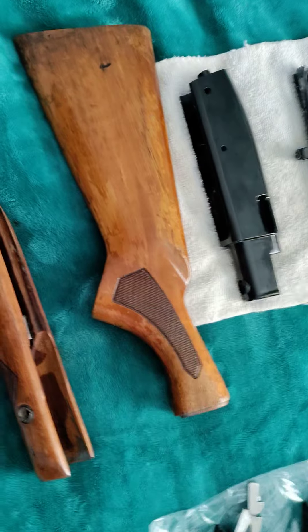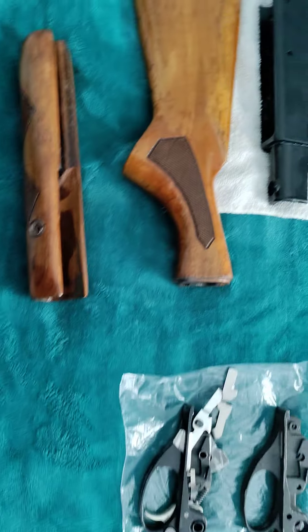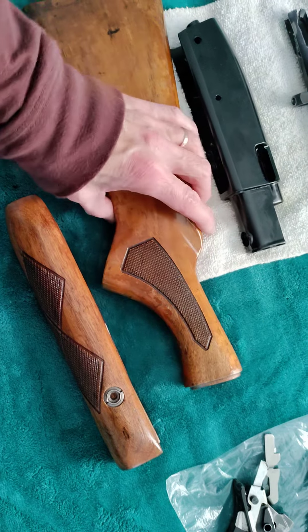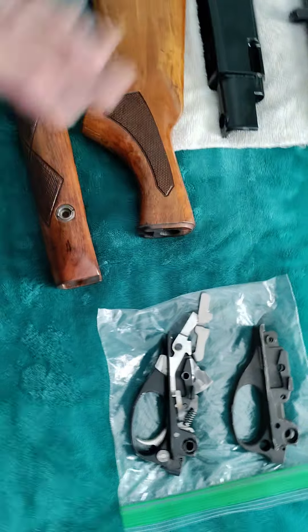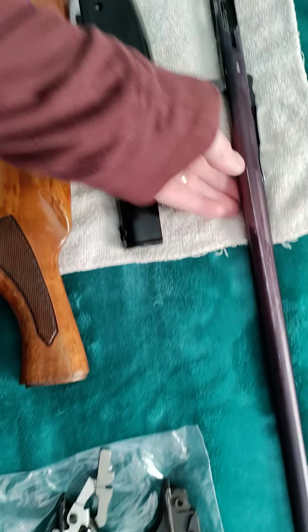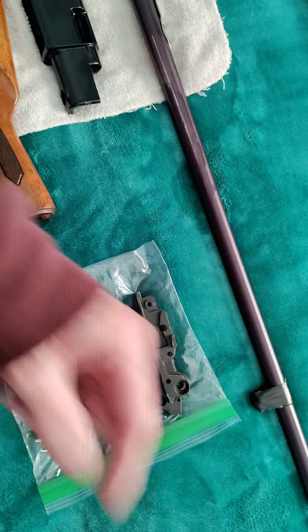Here's an update on my Remington 572 Crow Black Wing refinishing. I'm actually getting it done pretty fast because I've been feeling pretty good — it's rare, but I come across these days and take advantage of it. As you can see, it is in parts, and I have all the other miscellaneous parts on my dresser.